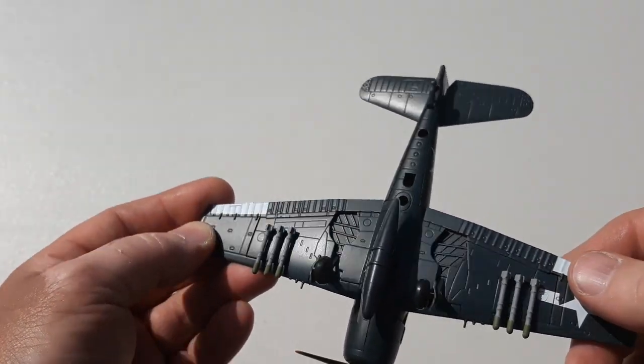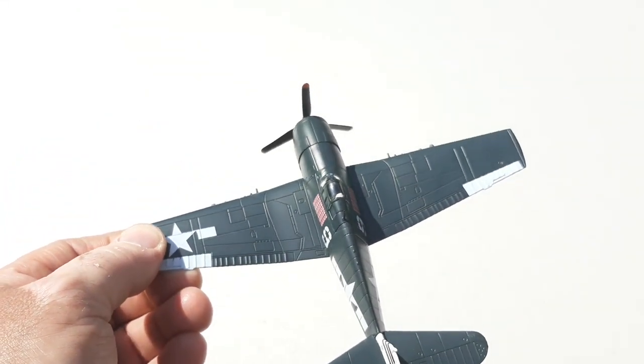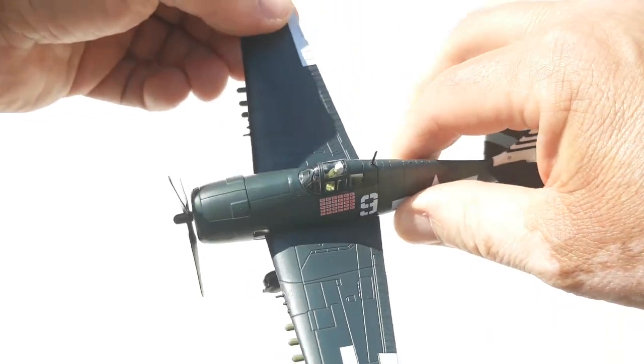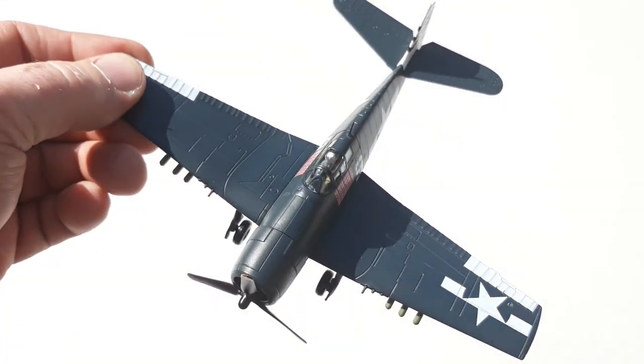There's no assembly required — it's all pre-assembled. It's got a point for your stand and everything like that. These were a rugged American fighter during World War II.